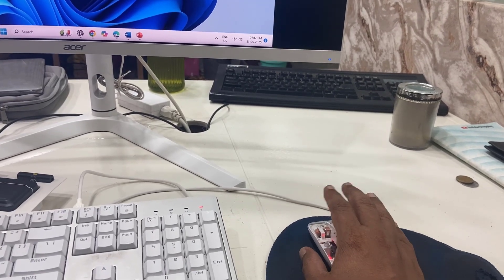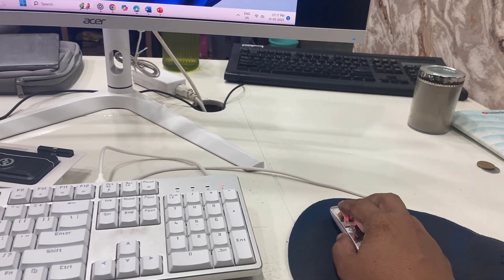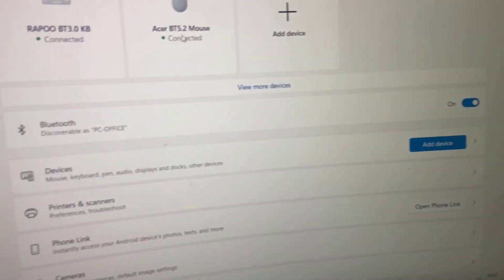I did not feel any lagging, stuck, or slow issue while using this mouse. Here I will show how I connected via Bluetooth — you can see it is showing "Acer."